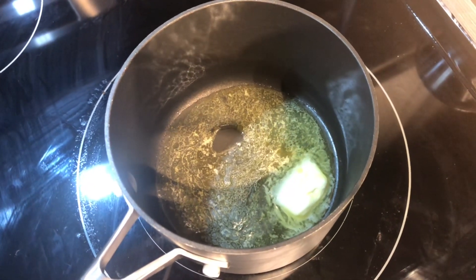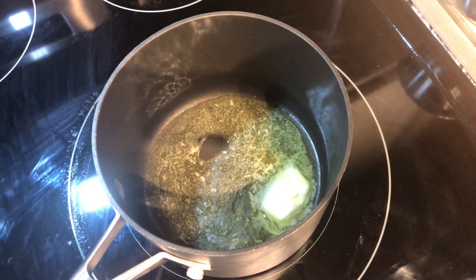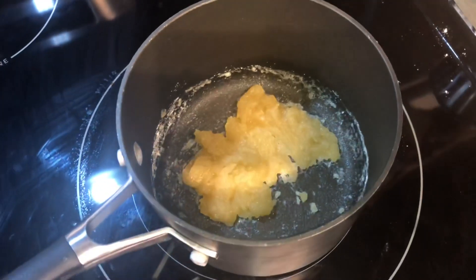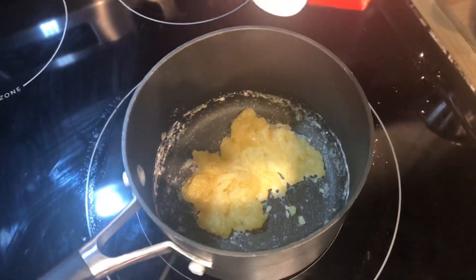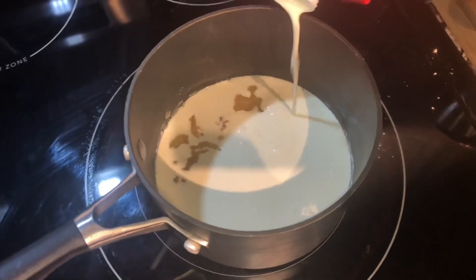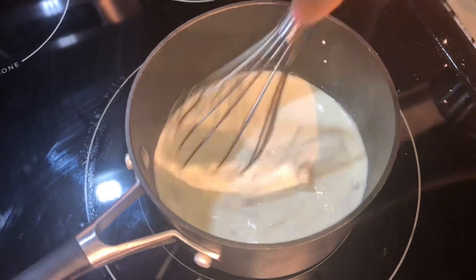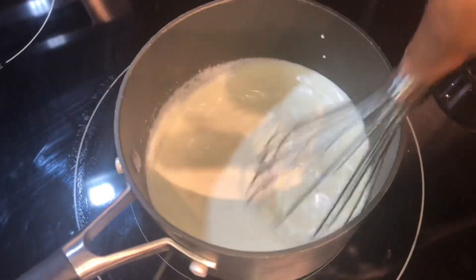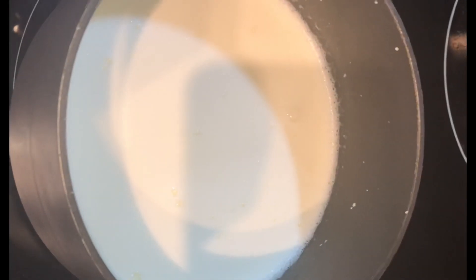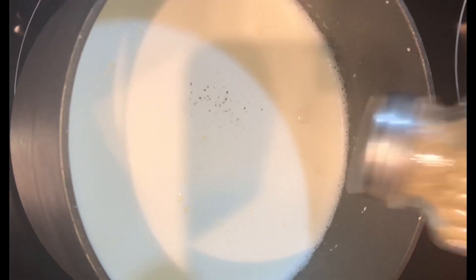Now I'm going to make my cheese sauce. I have two tablespoons of butter melted, and I'm going to add two tablespoons of flour to create a roux. I've allowed the roux to cook for about five minutes, stirring constantly. Now I'm going to add in two cups of heavy whipping cream.